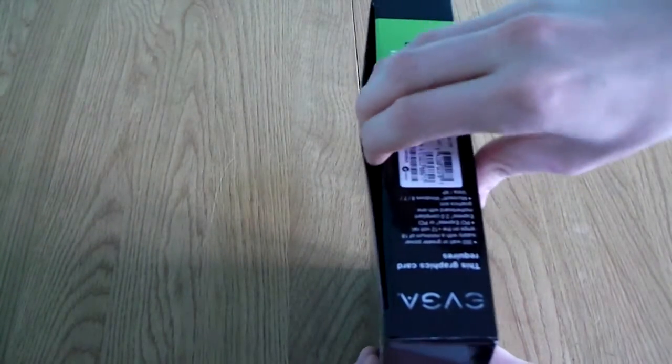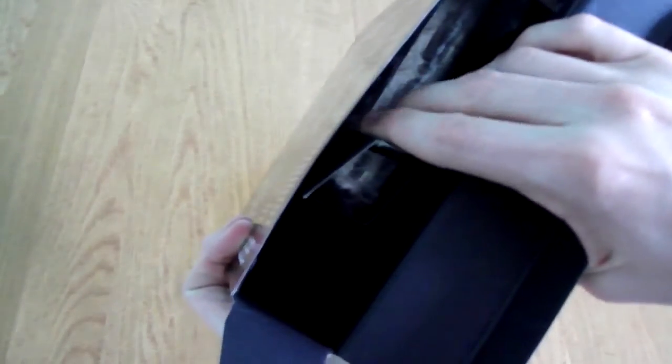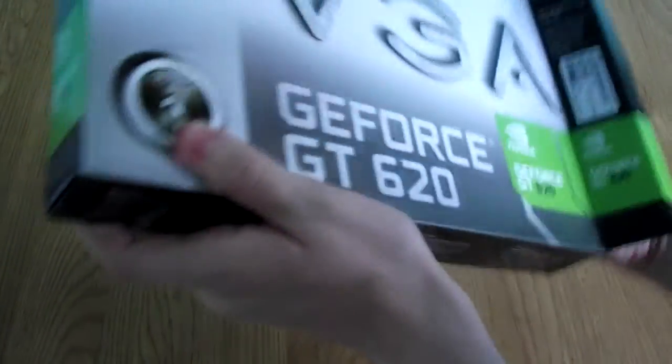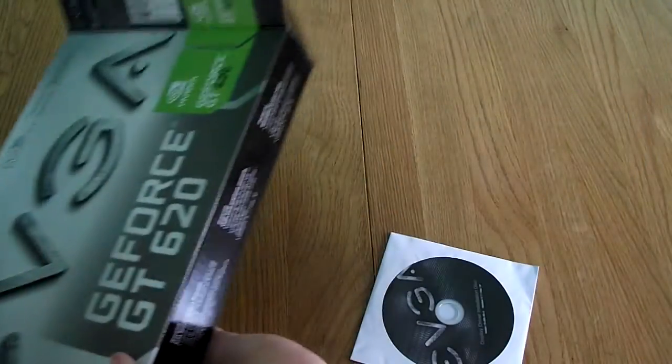So now we're going to go to the unboxing. It's just a pretty standard box — you just take your fingers in the side. The box is all matte black so you won't see much, but you can see the graphics card in there. There's a small tab which you just push that way, and the card will slide out. There's also a convenient driver disc, and nothing else in there.